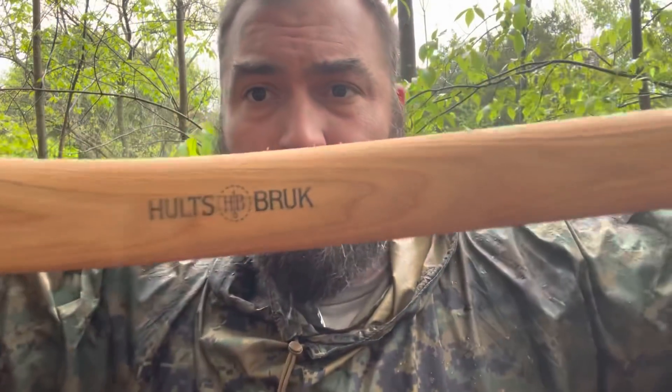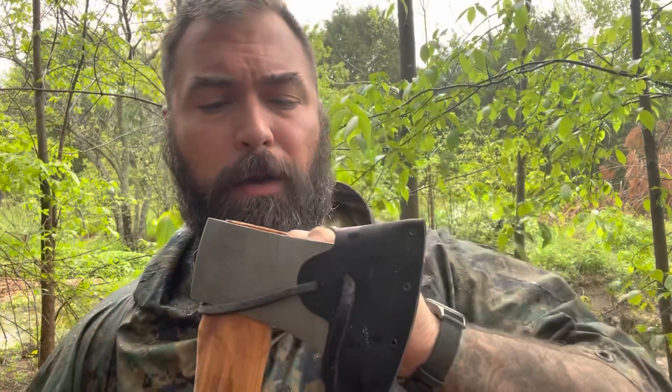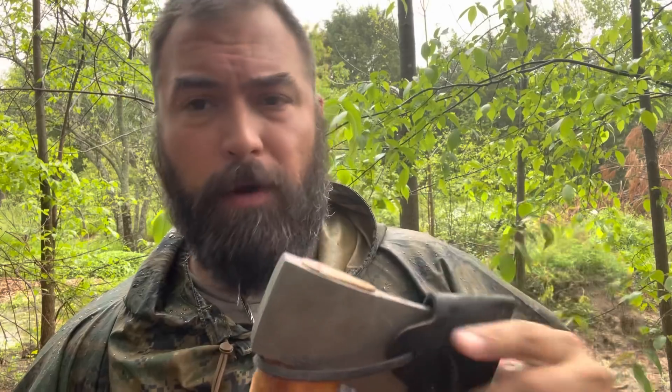What's up everybody, it's that bear guy from the internet. Got a Holtzbrook 24 inch camp axe. I don't know the model number — the internet's your friend.